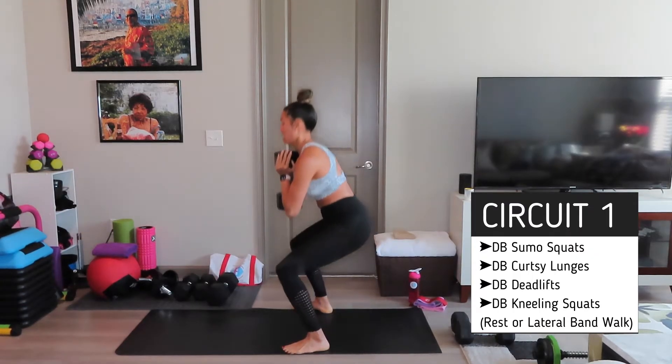Okay, that's two rounds of circuit one. Now we got lateral band walks. I am dripping. So lateral band walks — grab your band, I'm going to choose a little bit thicker one. We got 30 seconds, lateral band walks. Keep it up. If you need to come up, we got 8 seconds: three, two, and one.